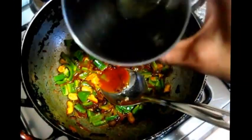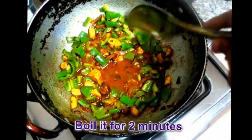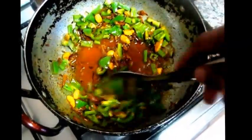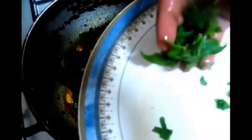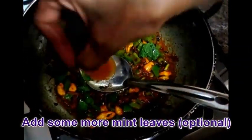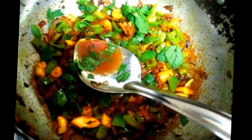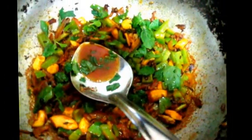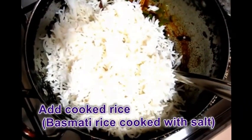Let's add 1 teaspoon of tea. Now let's mix it in. Pass it into 1 teaspoon of tea and mix it in.